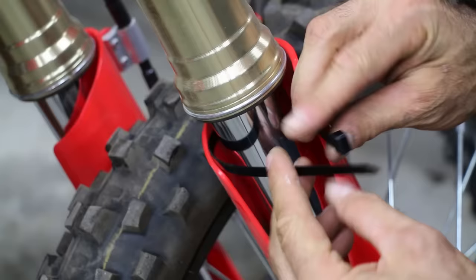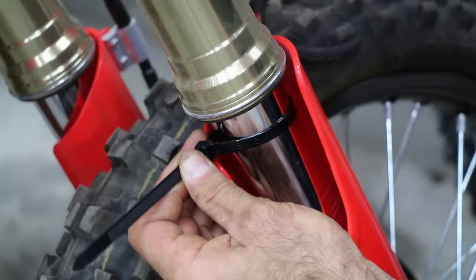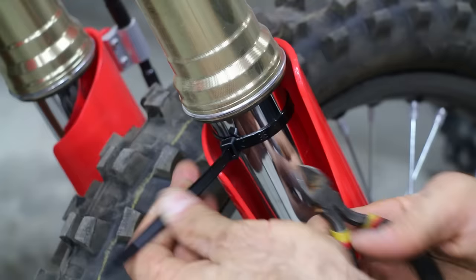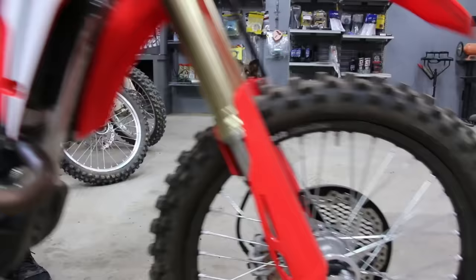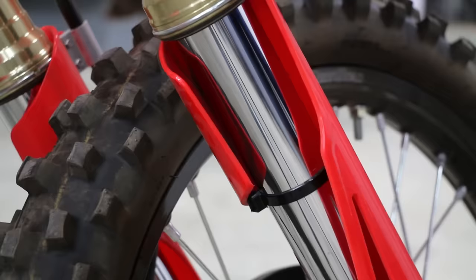Attach a zip tie to a fork leg. It's important to measure the distance your forks are traveling so you can understand if you're in the correct spring rate or have the correct clicker settings. As you ride, the zip tie will move down, letting you know how much your fork has actually compressed.